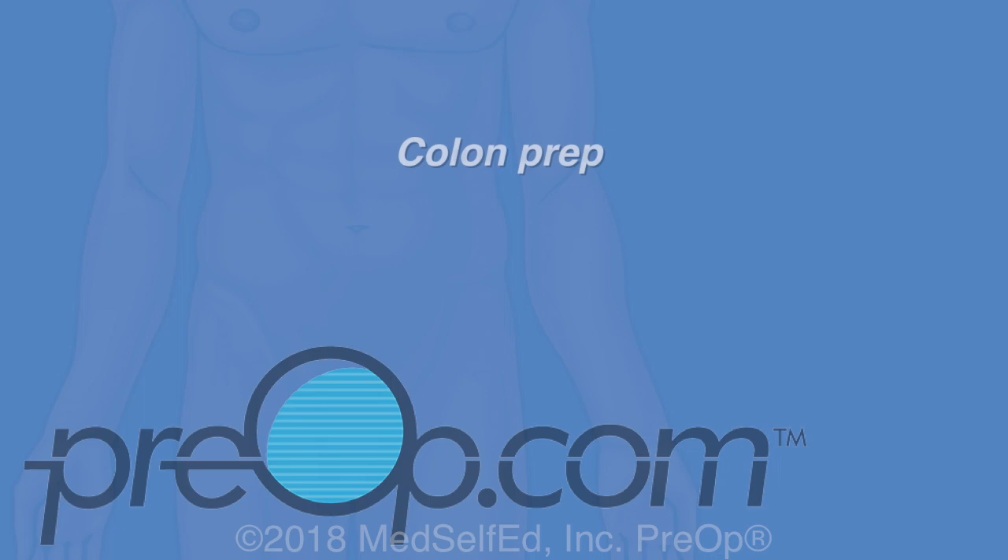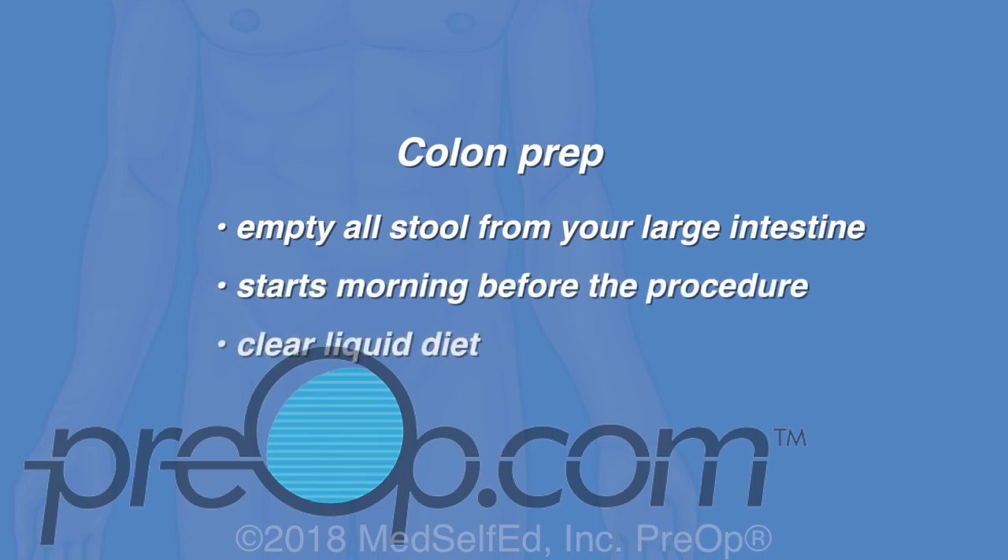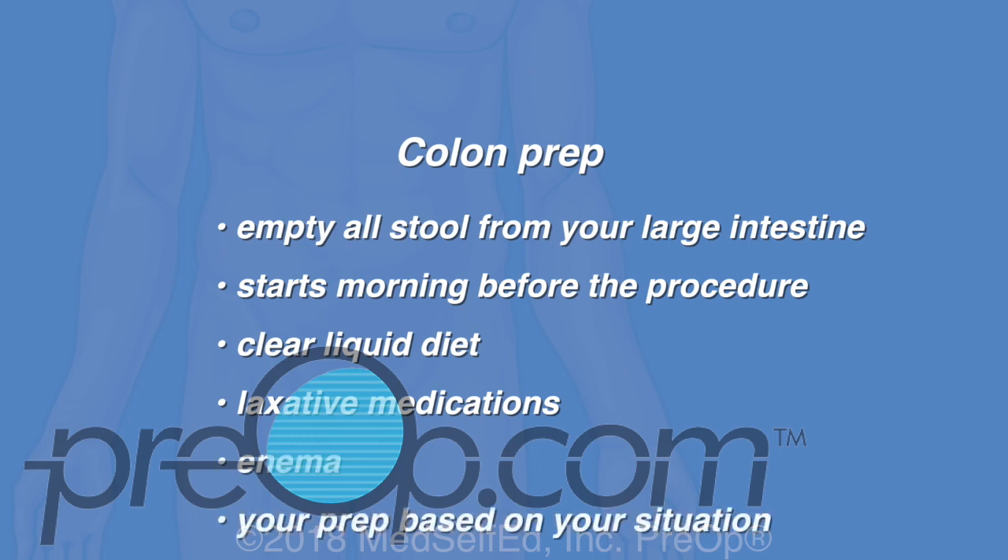Before the procedure, you will do a colon prep to empty all stool from your large intestine. The prep usually starts the morning before the procedure with a clear liquid diet. Laxative medications to flush out your stool begin later in the afternoon. An enema may also be recommended. Your prep details are based on your situation and your doctor's preferences.